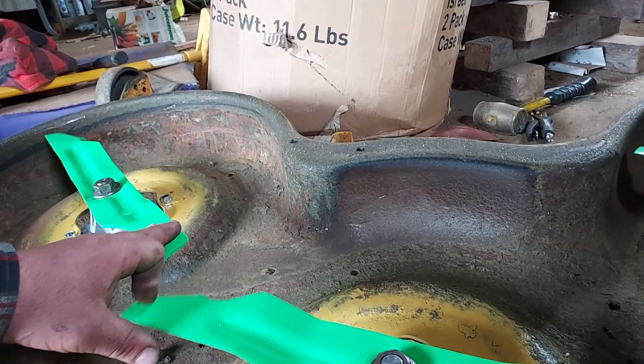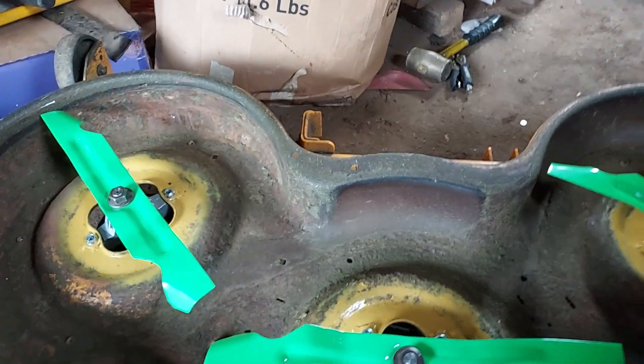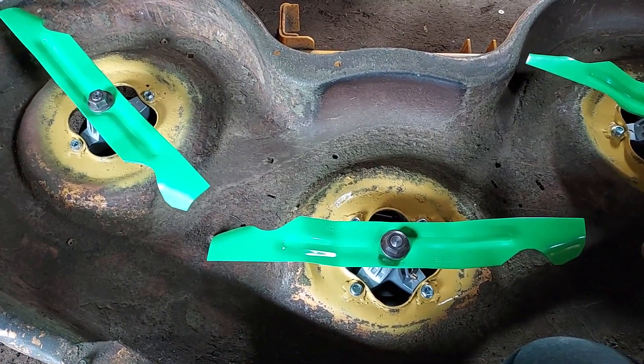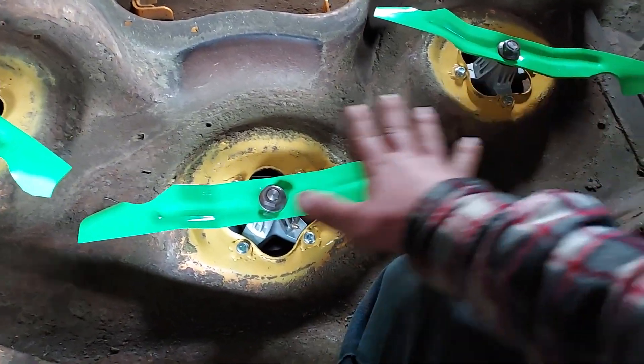Versus what it was — even setting the good blades on there that were straight — it was about five eighths on one side and about a half inch on the other side. So I think I'm pretty happy with this.